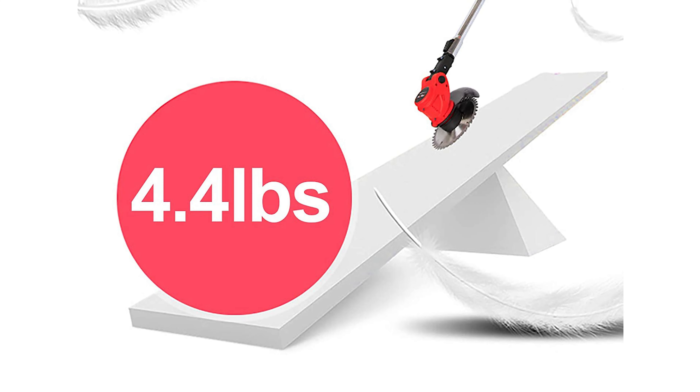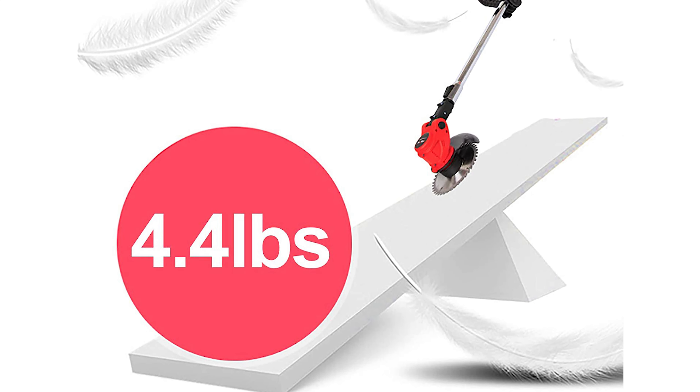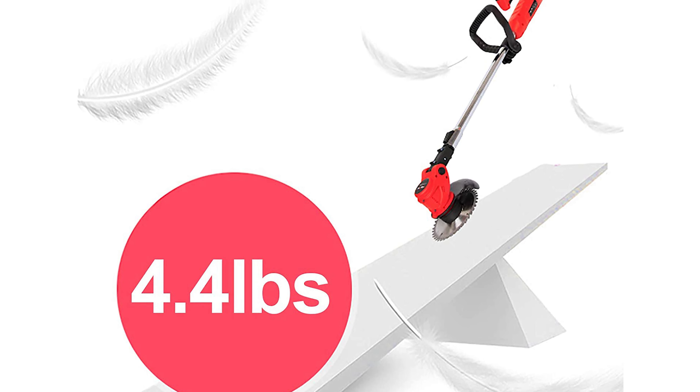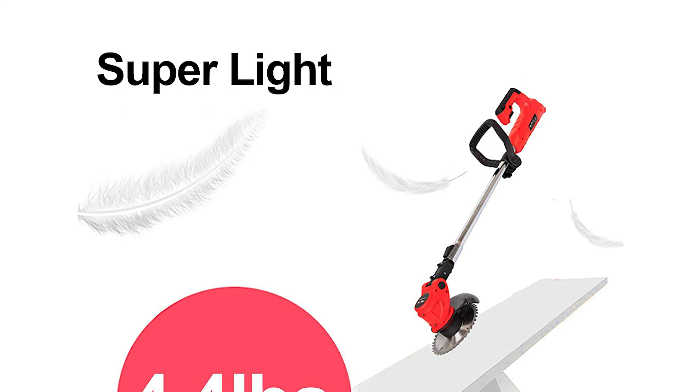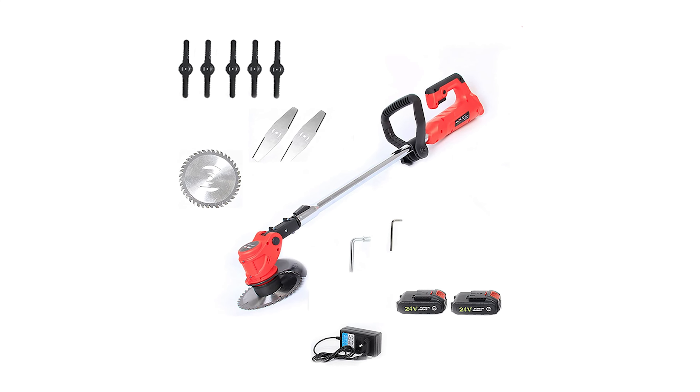The pole adjusts with one button, conveniently extending from 35.4 inches to 47 inches to fit the user's height and posture. The whole machine weighs only about 4.4 pounds, making it easy and convenient to use.